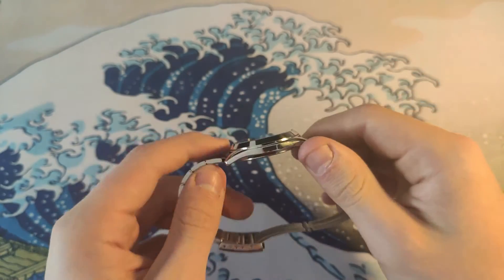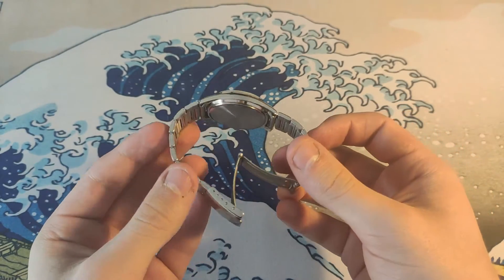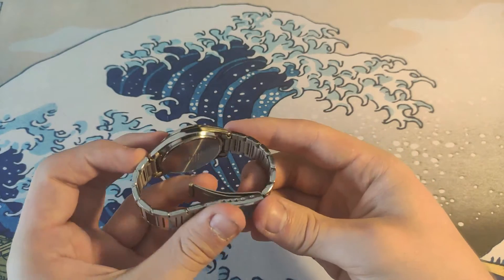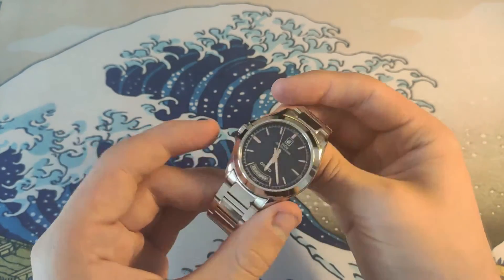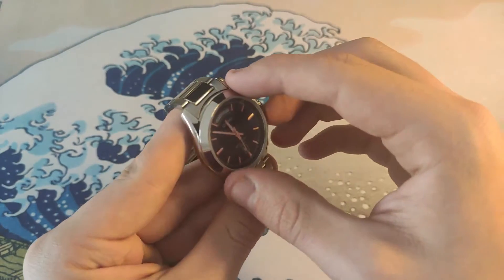The bracelet is something you have to keep in mind — for forty bucks you don't get a fancy bracelet with solid end links and all that. So bear that in mind. Now, about the head itself, it has a fixed bezel.